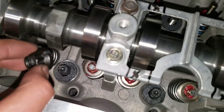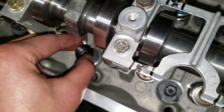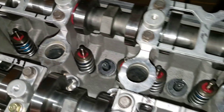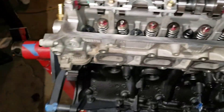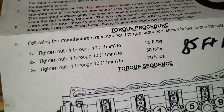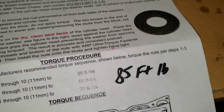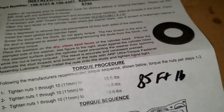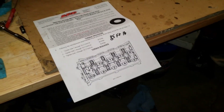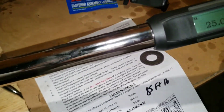Now we can go ahead and put the nuts on. Put on all 10 and then we can start torquing it down. I'm going to torque them in stages: 25, 50, and then the instructions recommend 70, but I'm going to be torquing mine down to 85 foot-pounds. You might want to research for your application depending on how much boost you want to run. I got it set to 25 foot-pounds for the first torque sequence.